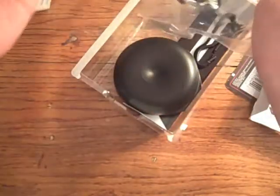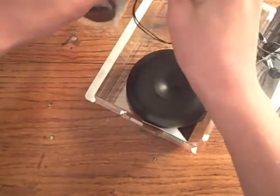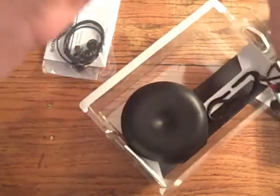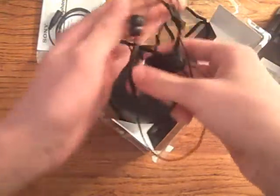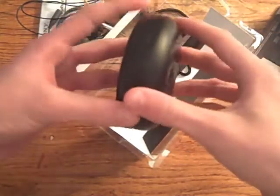Let's see here, and then right here is this little clip that's stuck. Right here then we have the headphones, and right here is the carrying case.